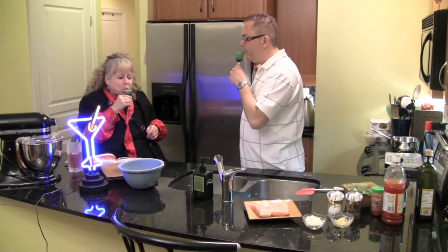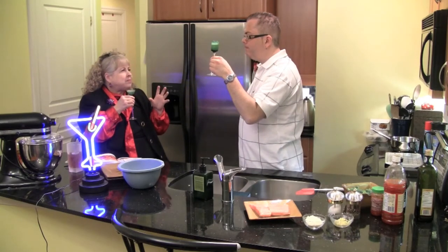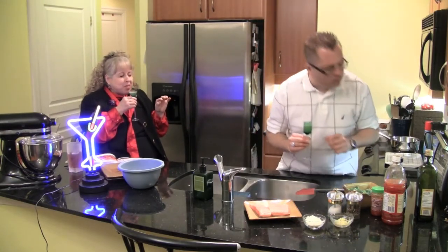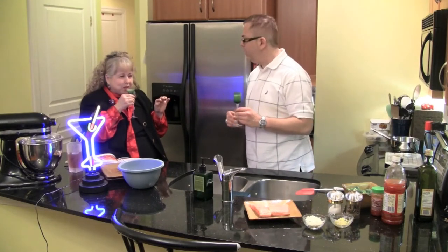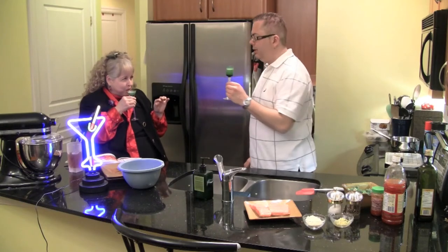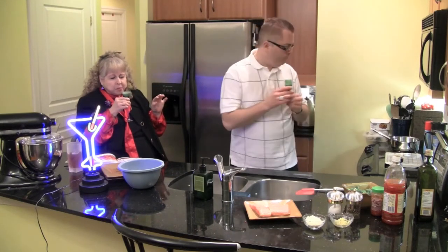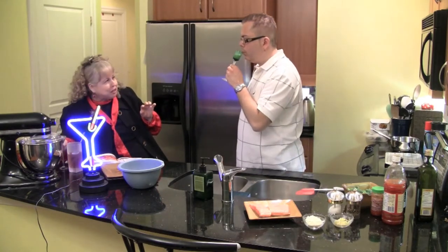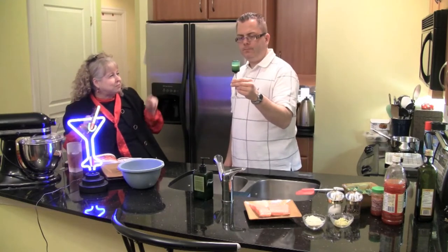We're not going to chug it. Oh, it's so good. It reminds me of the chocolate martinis we had on your birthday. We had chocolate martinis — they were so good. This is kind of like that. Chilling it means you have to sip it slowly. It's like having dessert and alcohol at the same time.